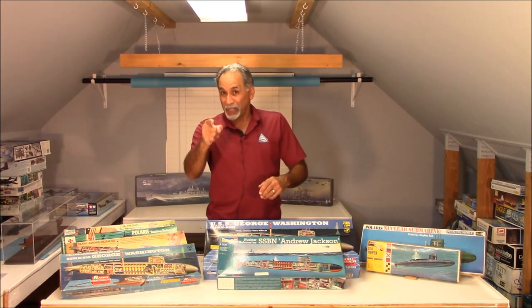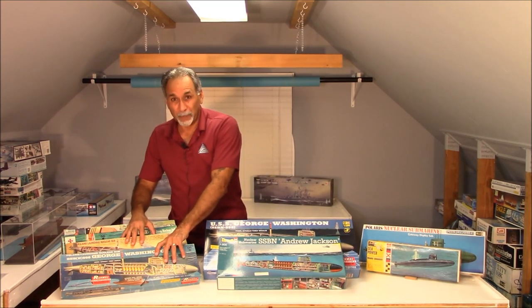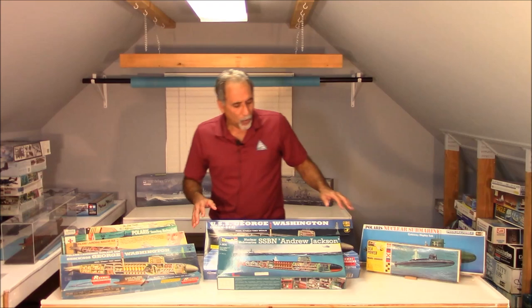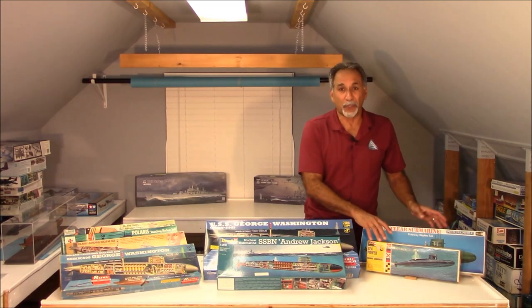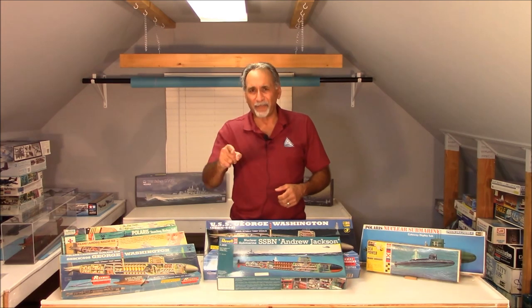Hey everybody, I hope you enjoyed our second in the series of Kits of Yesteryear. As I said, whether you buy one of these originals off of eBay — which is where I got these — or you get one of the reissues of the original Renwalls, or you decide to use a Revell kit, or do both of them, you'll have a lot of fun building them. With that, please be safe, wear a mask, and happy scale modeling. And don't forget to visit us at www.mikeashe.com and visit us on YouTube on Scale Modeling with Mike Asche. Have a great evening.